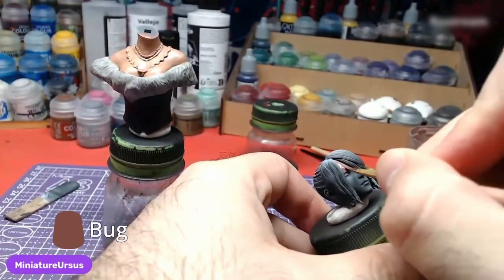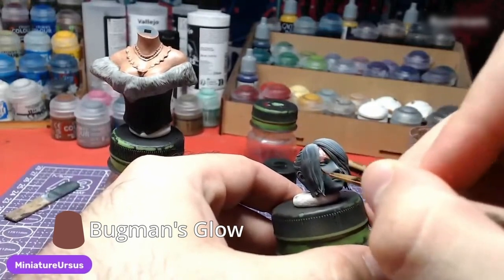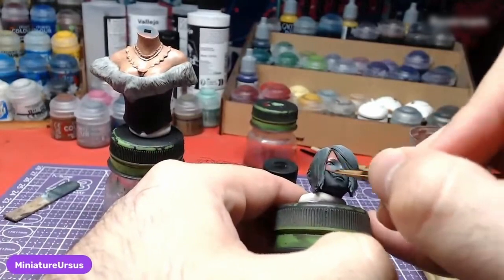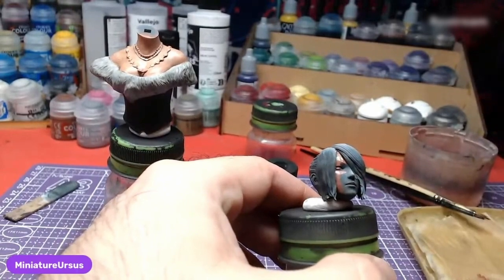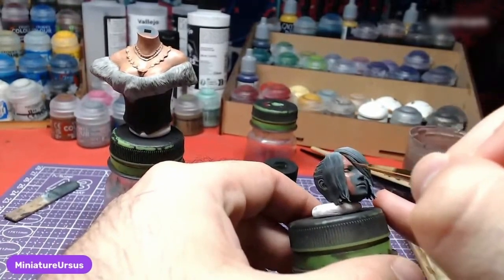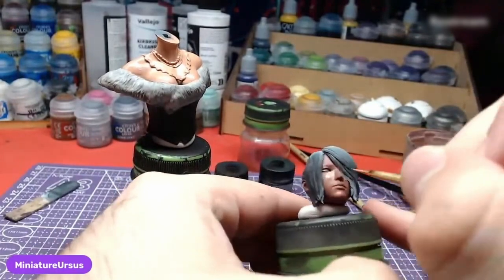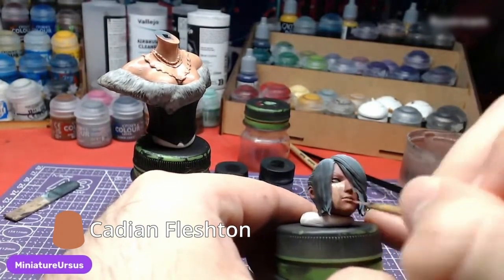We will start the piece with Bogman's Glow for the skin. Apply two thin layers for best coverage. Next, we will use Cadian Flesh Tone in order to paint the epidermis.